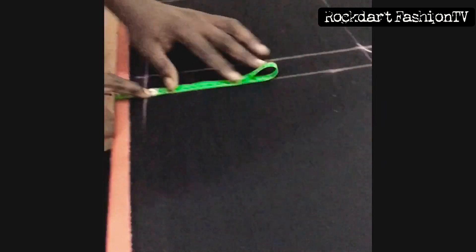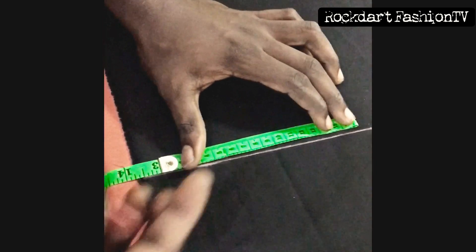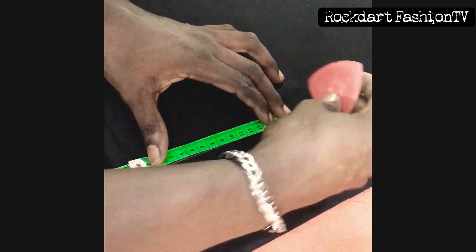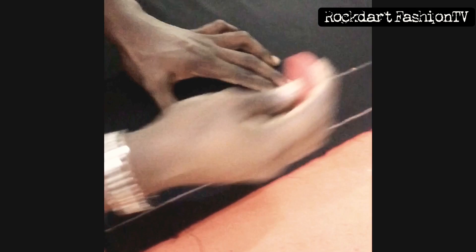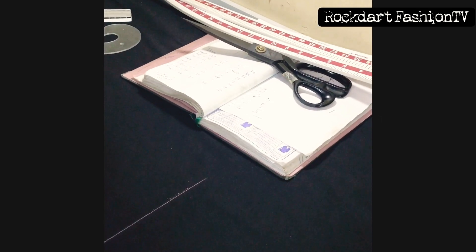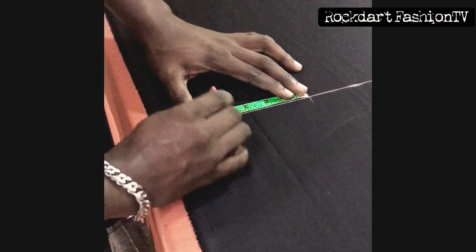We divide our thigh line into two. We place the same reading on the knee line and also on the hem line — this is going to serve as our crease line. The hem is 14 divided by 4; mark the answer on both sides. The knee is 19, divided by 4 — divide the result on both sides as seen in the video.